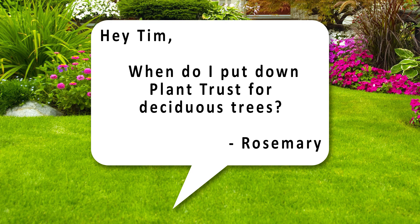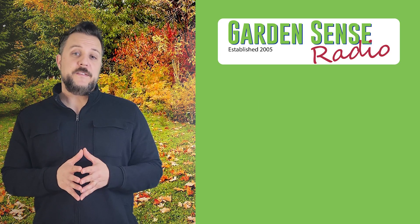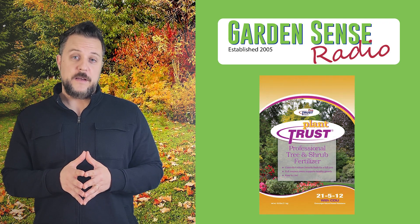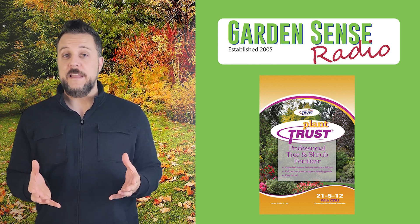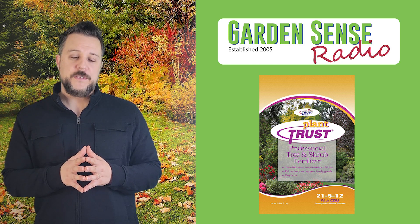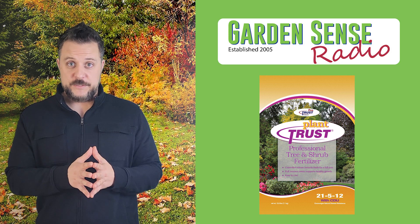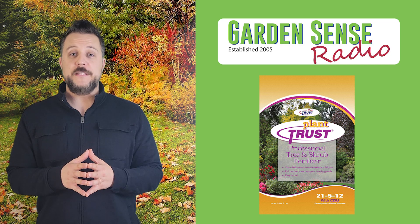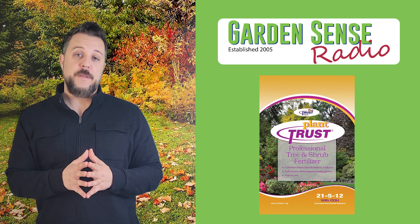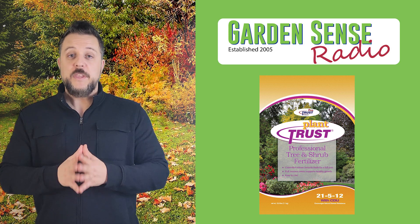The next question is from Rosemary. She asks: 'Hey Tim, when do I put down Plant Trust for deciduous trees?' The time is the fall to use Plant Trust on your deciduous trees. However, you want to make sure that the tree has gone dormant and that it's actually started to drop its leaves. When you apply Plant Trust, it's going to get stored in the tree's root system, strengthen those roots, and then in the springtime it's going to release that nutrition — and you're going to have a really healthy-looking tree.